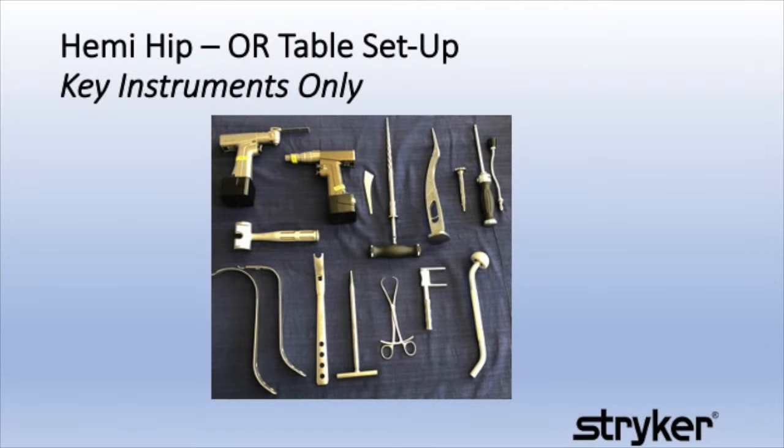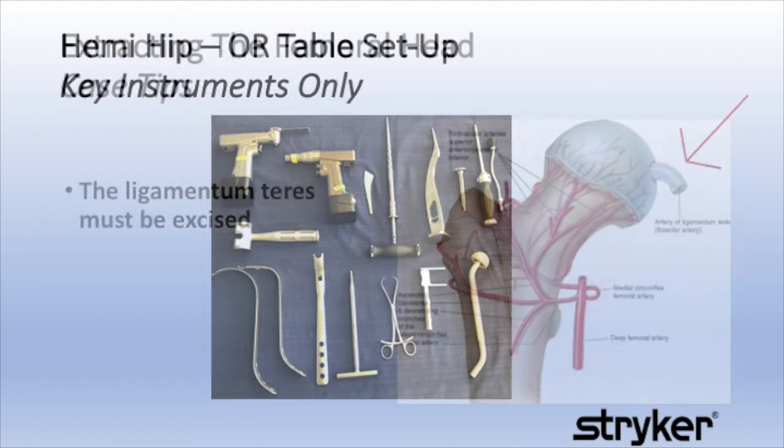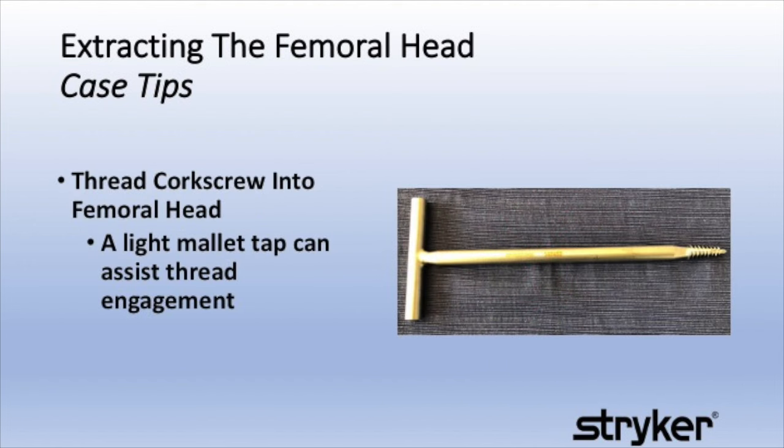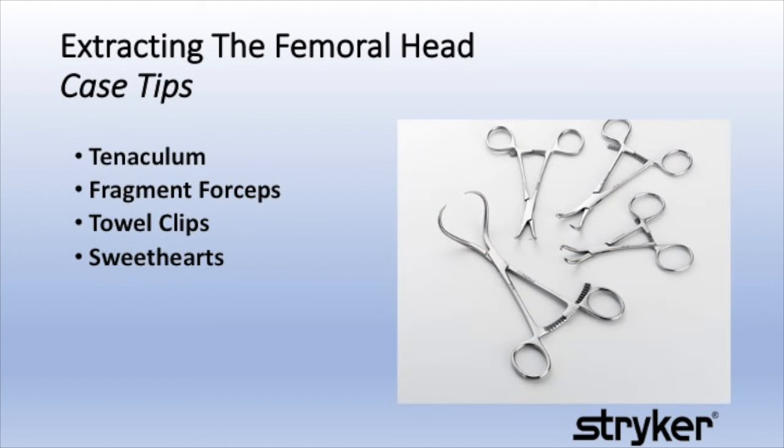The instruments pictured here should be out of their trays, familiar to the surgical technician, and ready for use. Extracting the fractured femoral head can be a challenge to even an experienced surgeon. The ligamentum teres often is the culprit — it tethers the head to the acetabulum. The red arrow is pointing to the ligament in the top right of this picture. Thread the corkscrew into the femoral head; a light mallet tap can assist with thread engagement. There are a variety of forceps supplied by the hospital in their total hip or ortho major trays that can assist in extracting the femoral head.